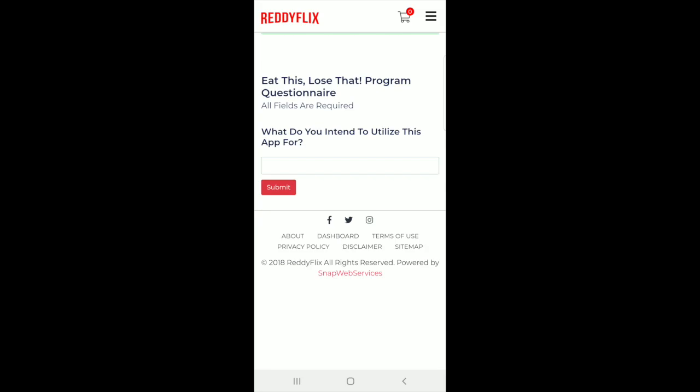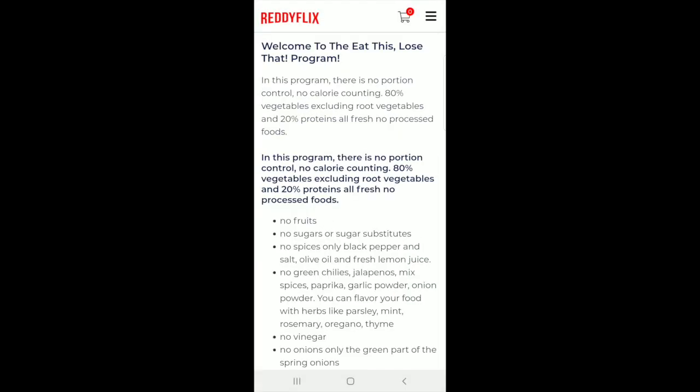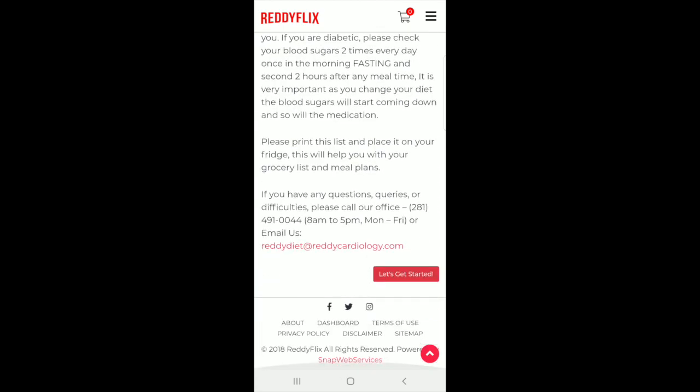What do you intend to utilize this app for? You can do diabetes or weight loss, since this app is made to help you reverse your diabetes, manage it, and for weight loss. I'm going to go ahead and press both. Welcome to the Eat This Lose That program. In this program there's no portion control, no calorie counting — 80% of vegetables including root vegetables and 20% protein, all fresh and processed foods. Please make sure you read everything before you get started.